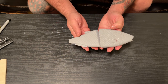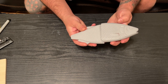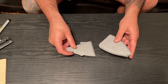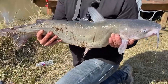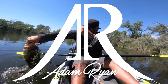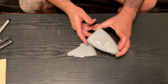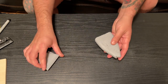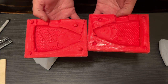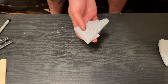In the last video I made this glide bait, carved it out of wood. Today I'm going to be making some molds of it so I can make a bunch of resin copies. I already made a mold of the front half off camera — this was my first time making a mold — and we have a mold of the front half that looks pretty good. Now it is time to make the mold for the back half.